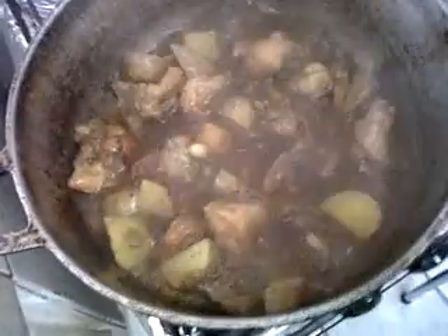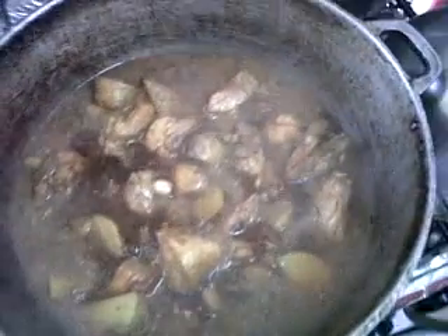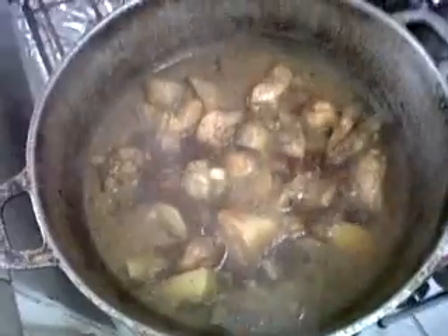Now what the potato will do as it simmers, as the chicken simmers, the potato will thicken the gravy. So you get a nice thick gravy to put over your rice. We'll check back in a few minutes again.